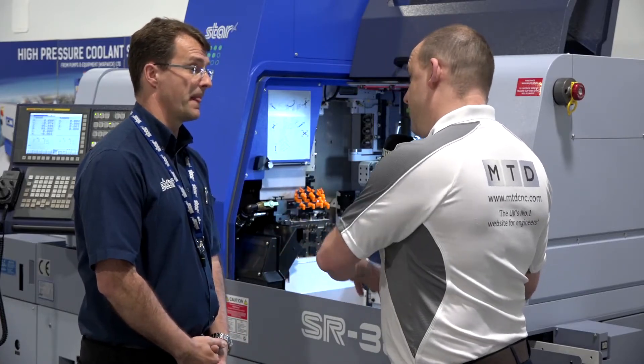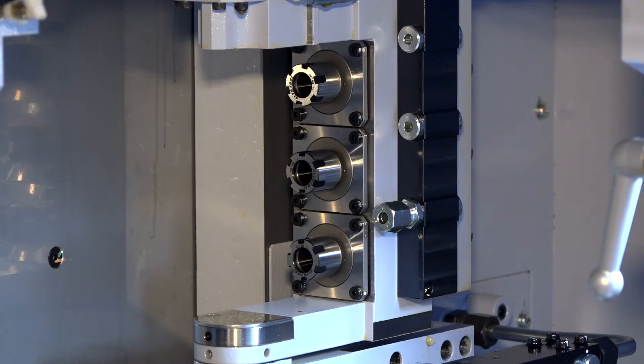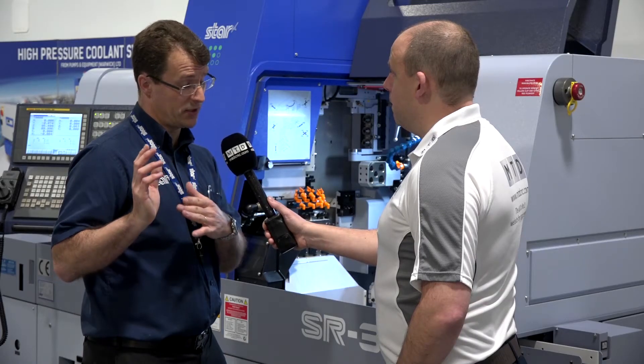Both machines can be seen cutting at the show. This SR machine will be in non-guide bush mode doing a 42mm component, and the ST38 is a guide bush machine that will also be doing a 42mm component.